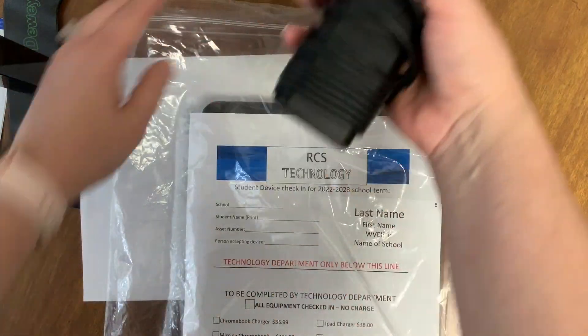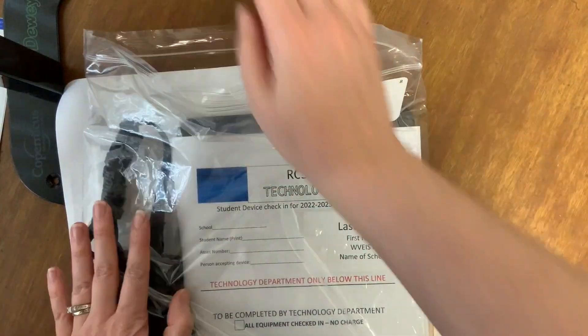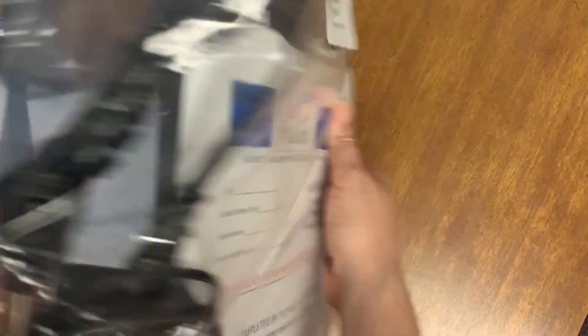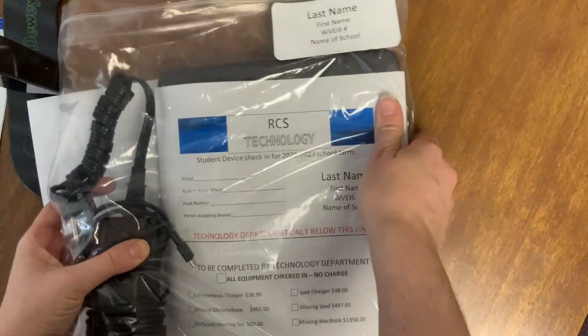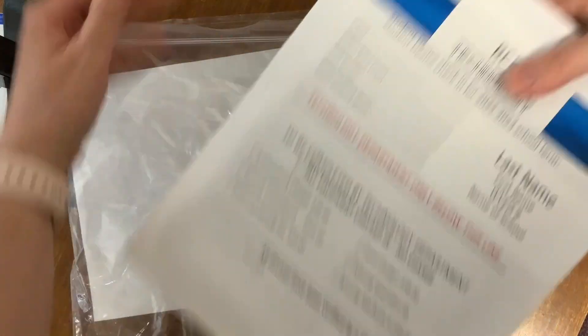The charger and cord should be neatly wrapped and placed to the side of the device in the bag. Do not place the charger on top or beneath the device. The iPad should be packaged the same way: check-in sheet on top, asset number visible on bottom, and charger to the side.